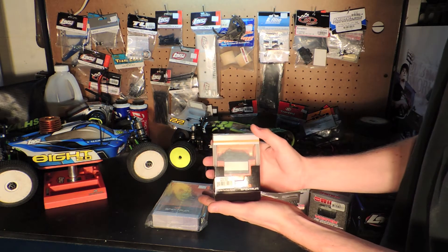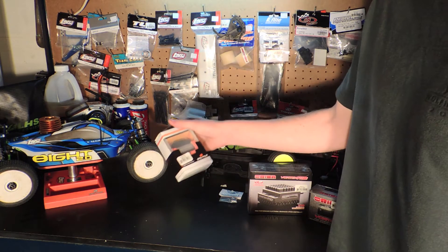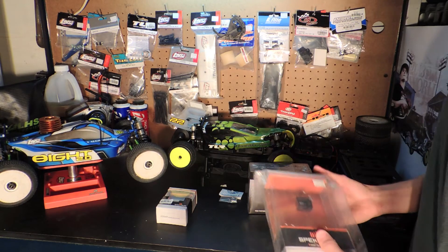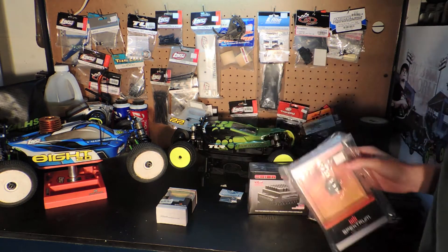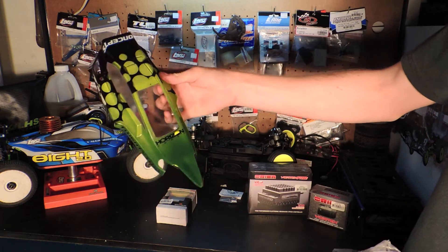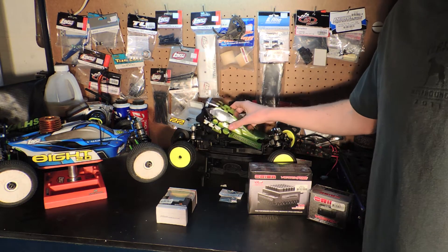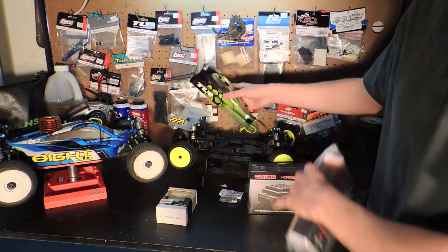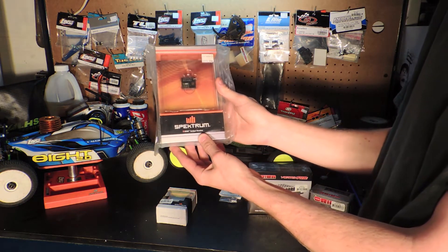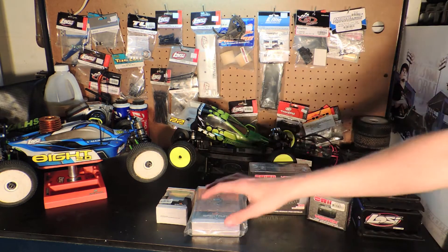I ended up getting this Spektrum 6040 servo, which is pretty much what all the team guys are using, so I'll try it out. It looks nicer than any servo I've used before in my 8 — I'm still using the stock servos in there, so that'll be sweet. I also have a Spektrum SR3520, which is a very small receiver for the car. So I think that's going to be all of the electronics.